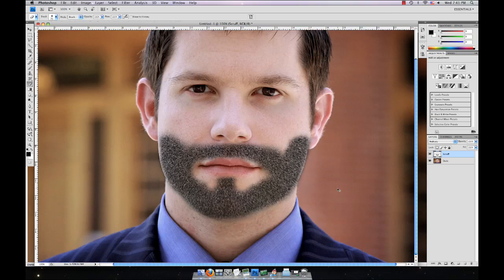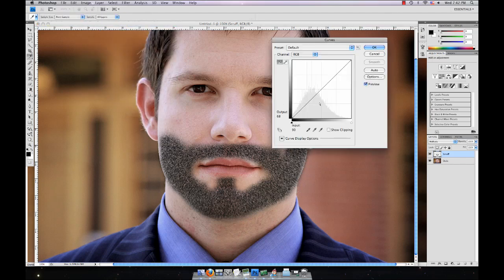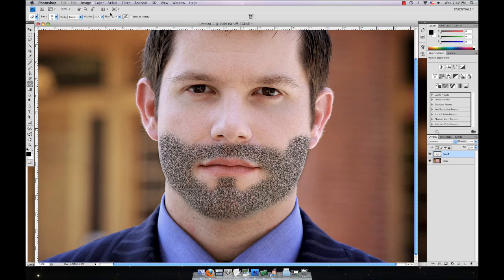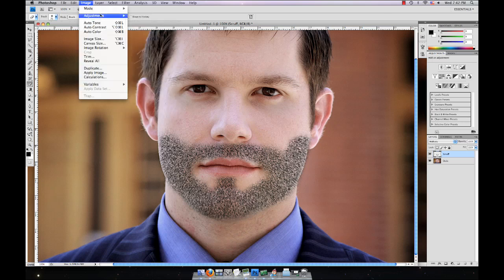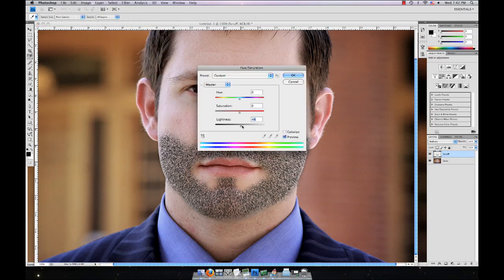Then go to Image > Adjustments > Curves and bring that out a little bit. Then go to Adjustments again and go to Hue and Saturation and lighten it up a bit.